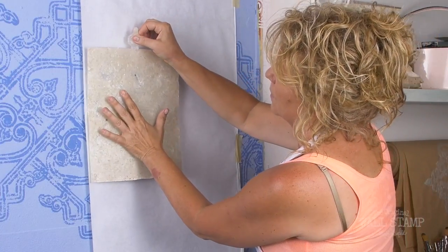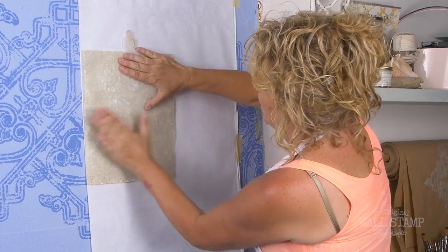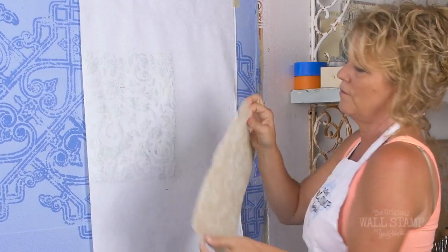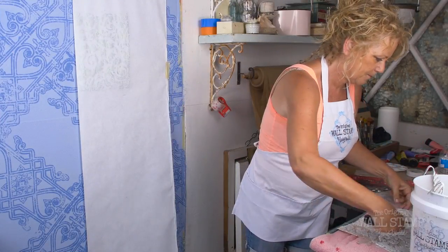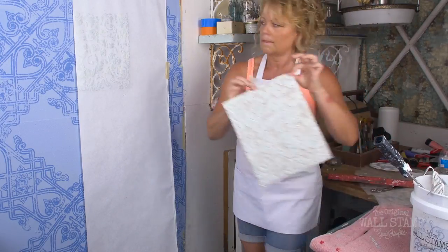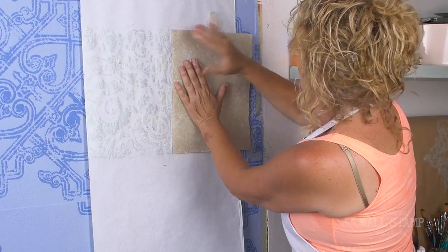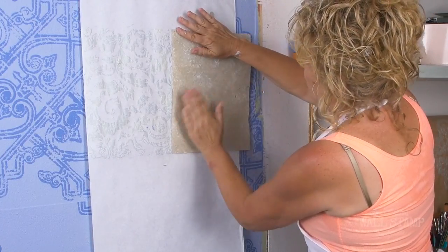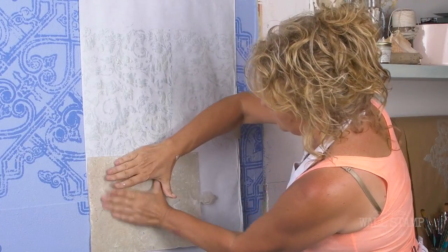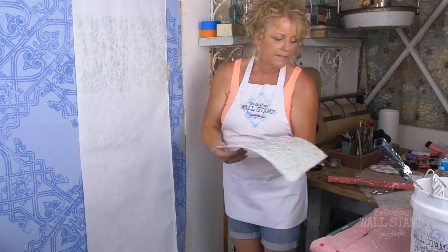So if I have this here — see, I didn't even use a level — and what's cool about damask is you can keep changing the pattern, you can go back and forth. I'm going to do another one right next to that. I'll line that up right there and just go this way. After you get the damask on the wall...